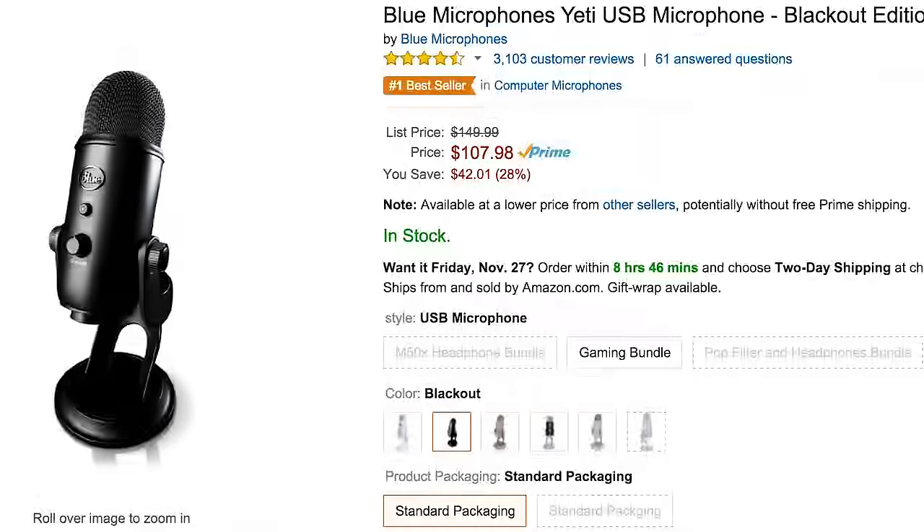This is the first piece of gear I'm featuring in this series. If you don't know what it is, it might look a little weird — this is a microphone with its own desktop stand. This is called the Blue Yeti Pro. Around Black Friday you'll see it going for way lower prices — I saw the blackout edition for around a hundred bucks. This is also a YouTube classic microphone; I was using it full-time three, four, even five years ago.